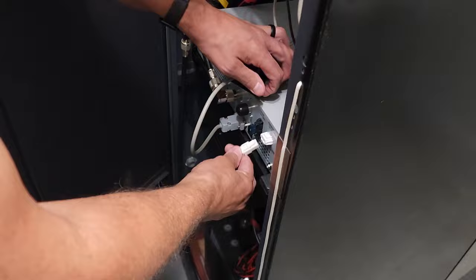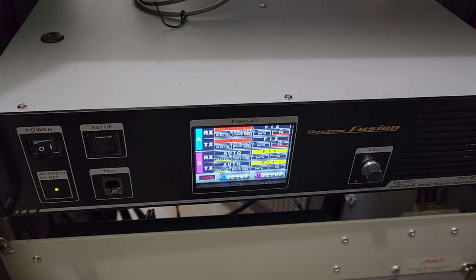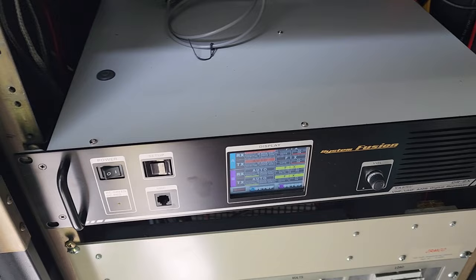We're reattaching the DC backup power, and I'm going to click the button on the front for the AC power. Technically we didn't need to connect the AC just to test the repeater, and the repeater is going to ID. Repeater ID is for LGA. There was the ID — of course no problem on the transmit side, but now we've got to see if the receive is going to work.